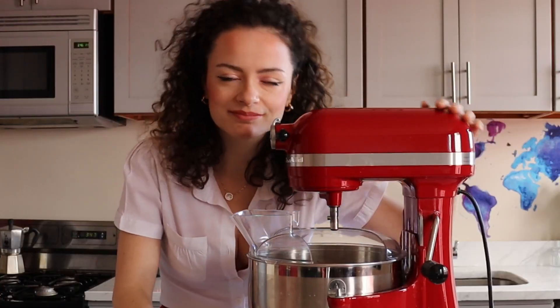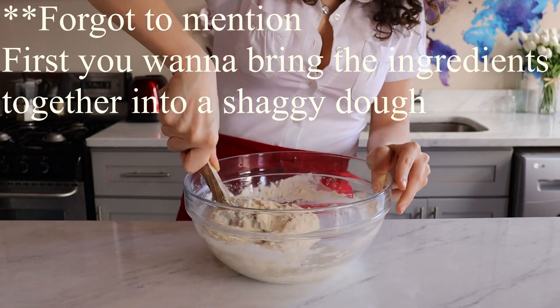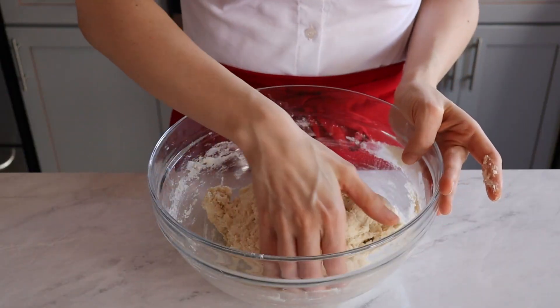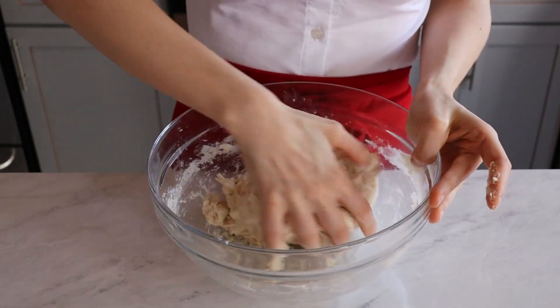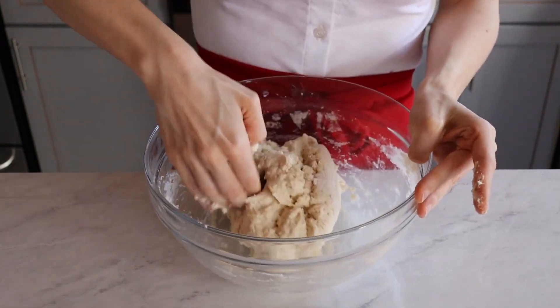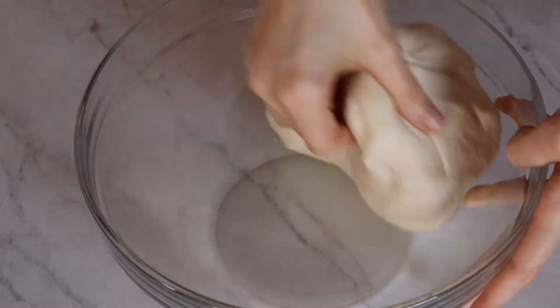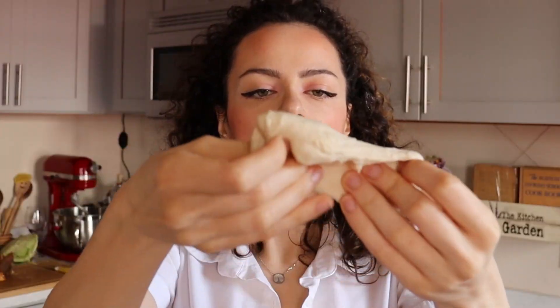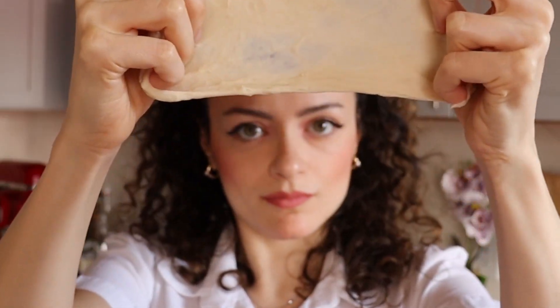If you have a stand mixer, great. If you don't, no worries — machines don't cook food, people cook food. I'm gonna suffer along with you and knead the dough by hand. Kneading is not mandatory, but it will improve the gluten structure of the dough and yield a more flexible dough that is easier to roll and laminate in the next step. It's your choice, but I like doing it since it helps with my anger issues. We'll knead it for about 5 to 10 minutes until the dough passes the window test — stretching the dough enough for light to go through it without tearing.